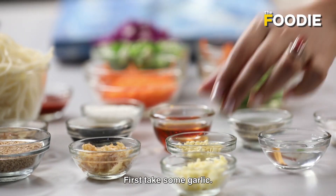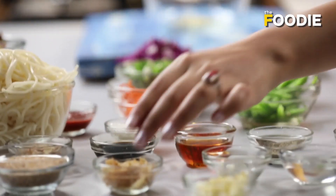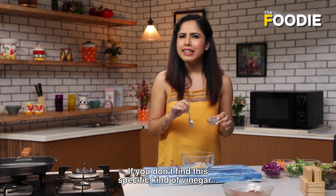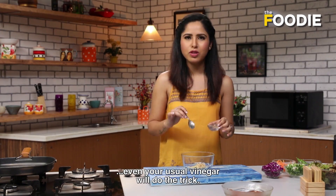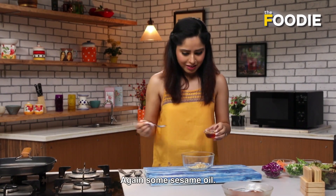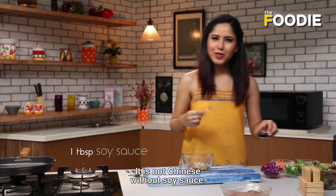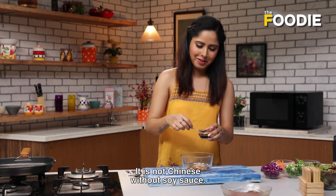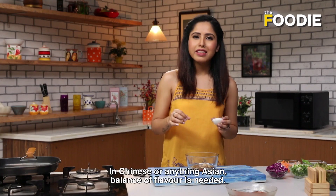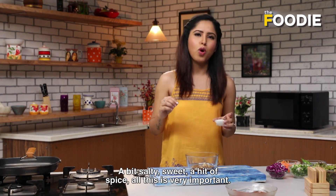Next up is the vinaigrette. First, some garlic — those garlic chunks are amazing. Some ginger. Vinegar — this is rice wine vinegar. If you don't get rice wine vinegar, your usual vinegar will do the trick. Again, some sesame oil. Next, some soy sauce — Chinese soy sauce, you can't cook without it. Just a little bit. And some sugar. Chinese and anything Asian, actually, requires a balance of flavor: a little salty, a little sugary, a hit of spice. It is very important.